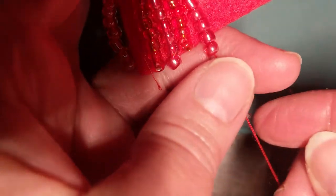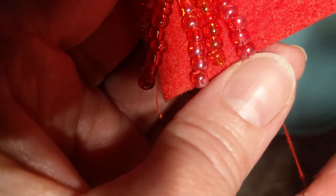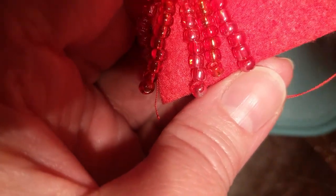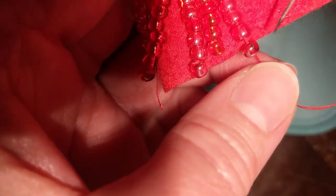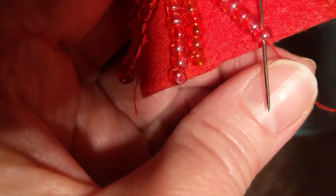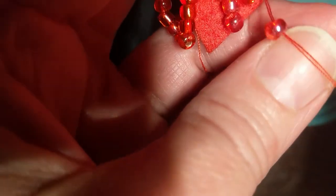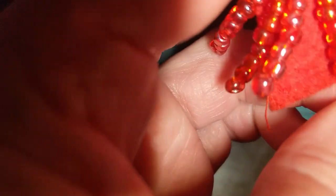What you have to do to prevent the beads from keep falling down is you have to go like it's coming out the bottom and then you go through the top of the last bead, which is in effect tying a knot. It worked — I thought it wasn't going to work there for a second.